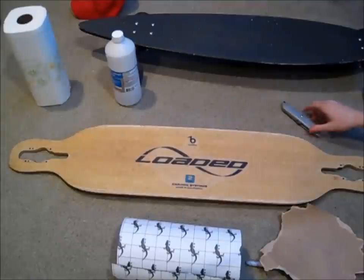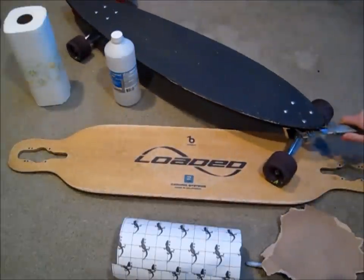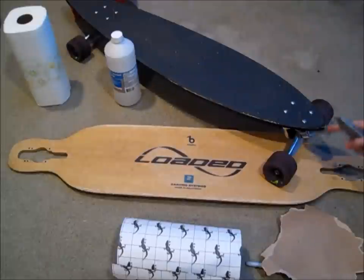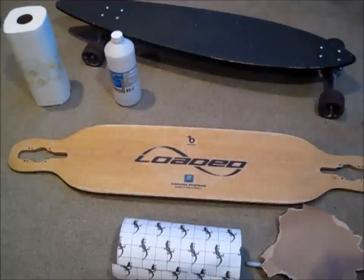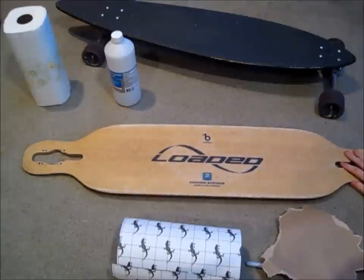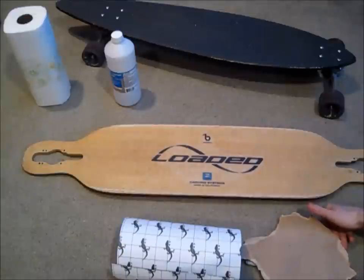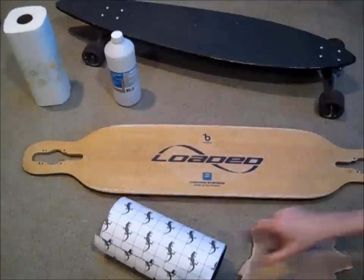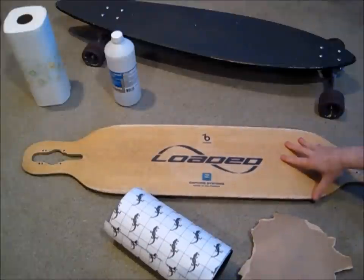So if you have a regular black grip tape on your deck currently, you're just going to take an X-Acto knife or razor blade and try to get under the grip tape a little bit. And once you have that peeled up a little bit, you can start to peel off the grip tape off the whole deck. But since this is a loaded longboard, loaded boards have a spray-on grip tape. To take that off, you can just take some sandpaper and sand down the deck to get it nice and smooth. You want it nice and smooth so that the adhesive on the grip tape will stick to the deck properly and it won't fall off.